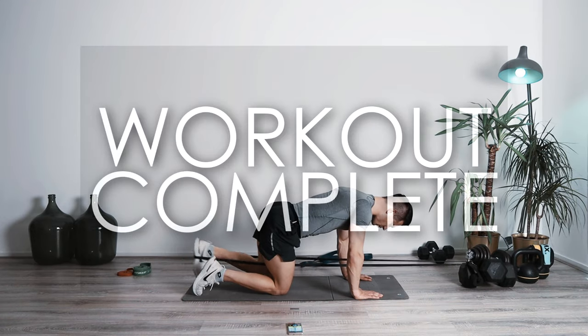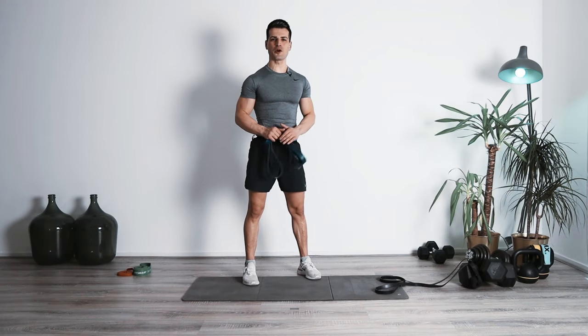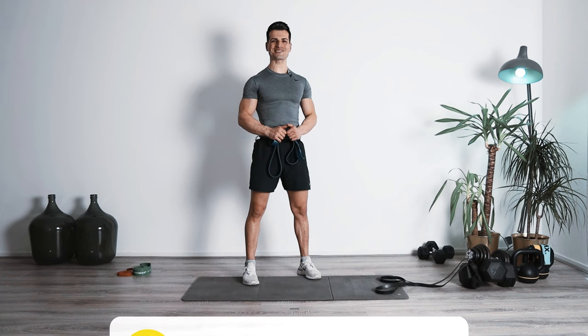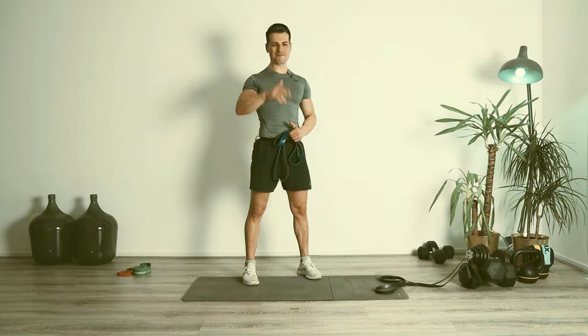Great job guys! I hope you enjoyed this video. If you did, please make sure that you're liking the video. And of course, if you're doing this workout, let me know in the comment section how it went. I'm going to see you next time with another challenging one. Until then, stay safe, have a nice day, and bye-bye.